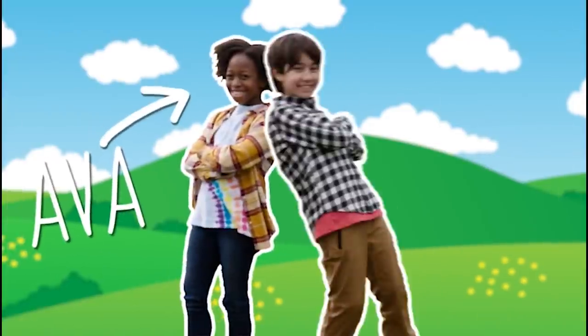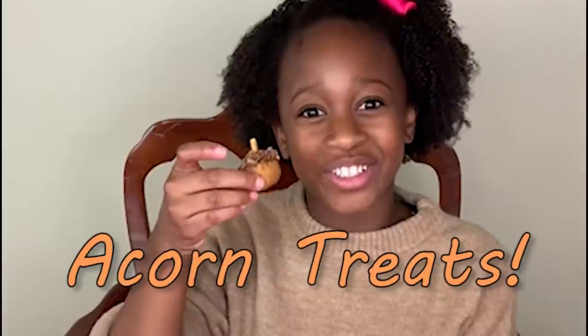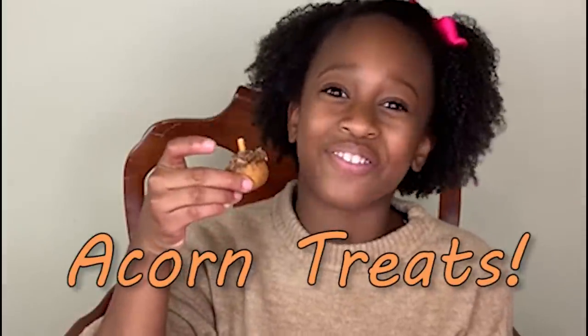Hi, I'm Avery from Clearwater Kids Challenge. Today I'm excited to show you a fun Fall Boredom Buster that you can do at home. In this video, I'm going to show you how to make these tasty acorn treats that you can share with your family and friends.